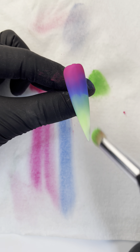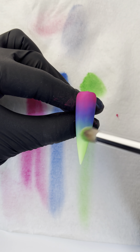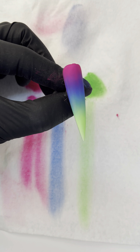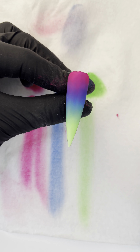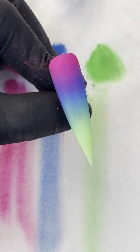Most often when we blend, we don't see the color right away, so our instinct will be to press harder. Remember that each stroke has to be feathered very lightly. The result you're looking for is a soft and airy blend of pigment.